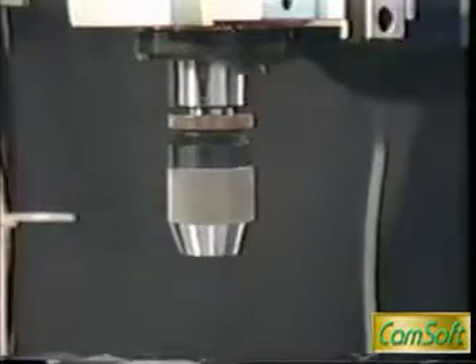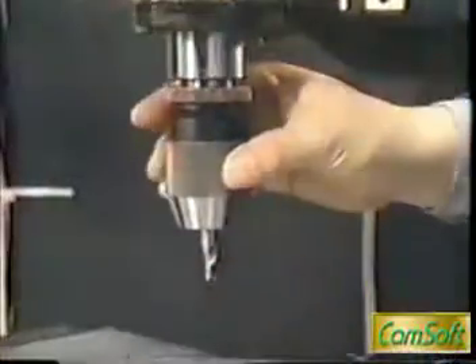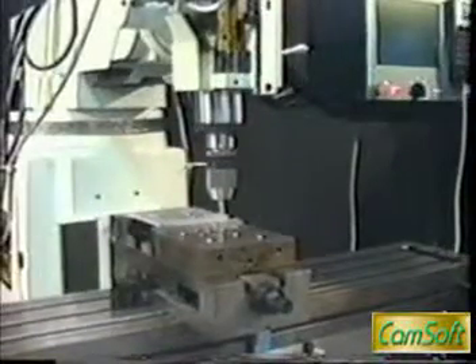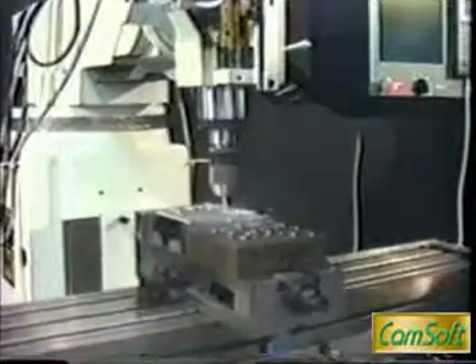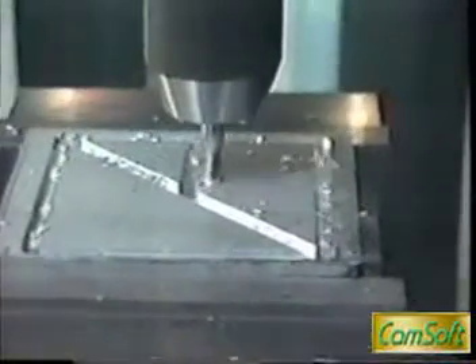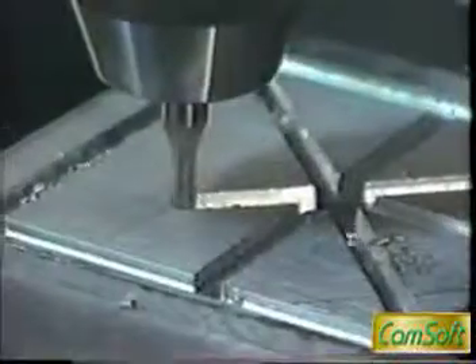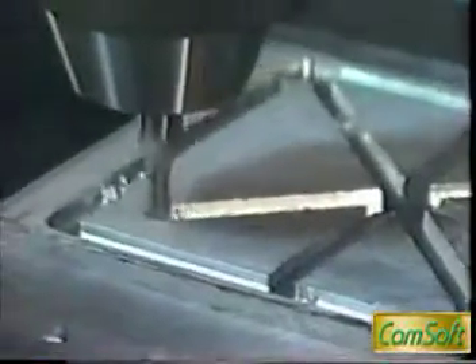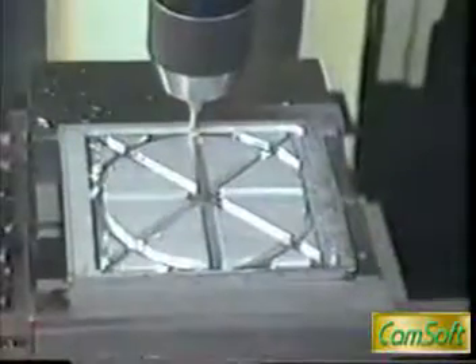After the operator changes to tool number one and clicks the start button, the machine starts cutting. While the machine is cutting, the operator can change the feed speed by turning the feed rate control knob. The operator can also stop the cutting operation immediately at any time by pressing the stop button, or resume cutting by pressing the go button. The operator can also manually operate the machine by clicking the manual button without quitting the control software.